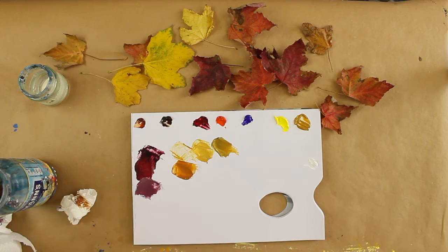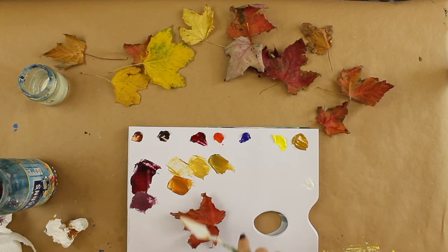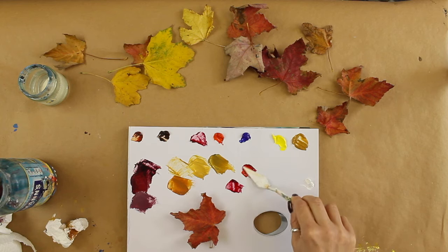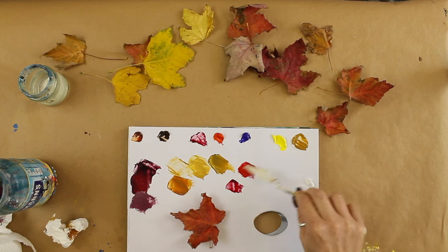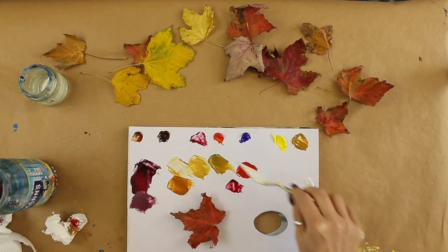Now let's have a look at this next leaf. Again I'm going to think where does this color fall within my palette. I think it's going to be around these two reds, so I'm going to start with the alizarin crimson. I'm going to pull a little bit off and add some of the cadmium yellow light. Now that's quite bright — I probably don't really want it that bright — so I'm going to add a bit of the burnt umber just to knock it back a little bit.